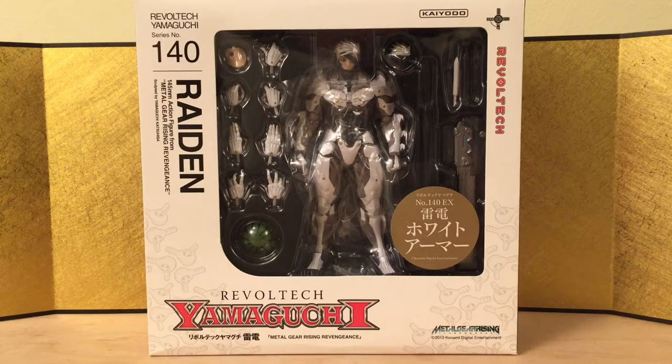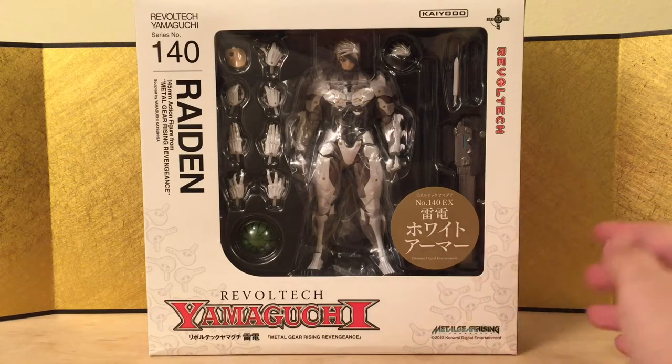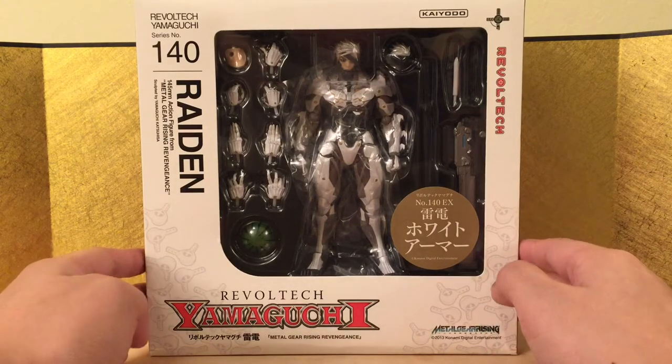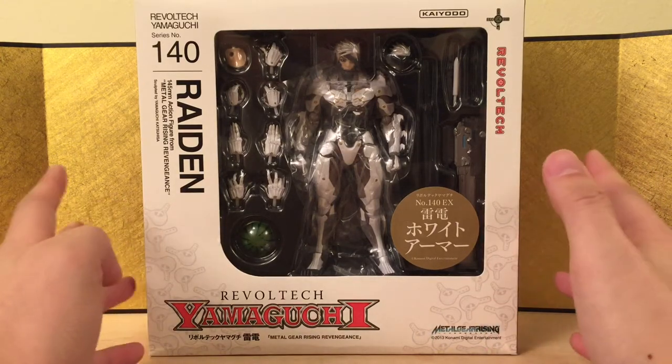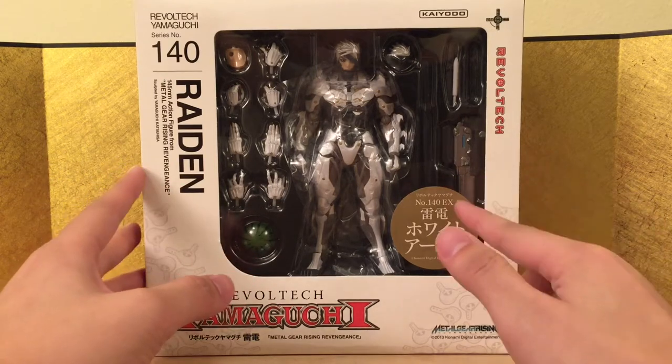Hello guys, this is Eric from ET Figure Unboxing and in this review we're going to take a look at the Revoltech Yamaguchi No. 140 EX Raiden, the white armor version. I had this guy three years ago when he first came out and never opened him because I had the black one. This is the white armor version.